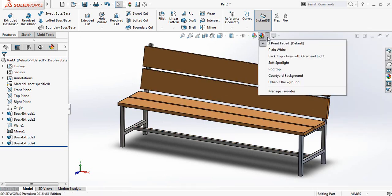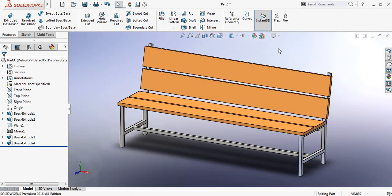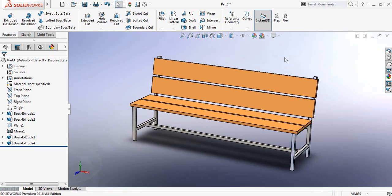Now just change the background. Our bench is complete — hope you enjoyed the video. If you have any questions please ask in the comment box. If you liked this video, don't forget to subscribe, share with your friends, and press the like button. Thank you.